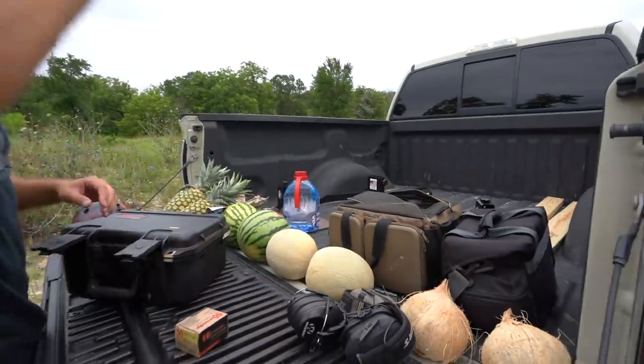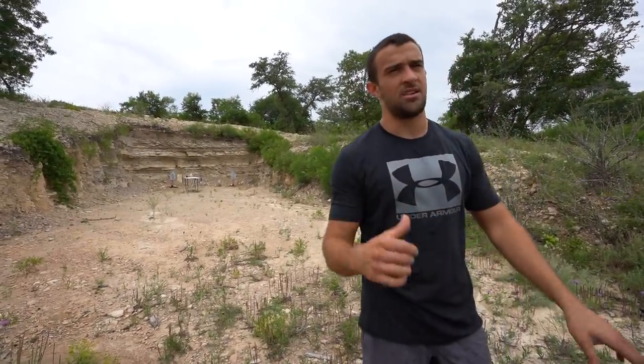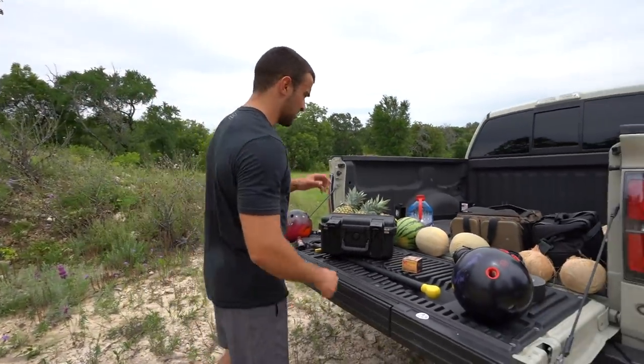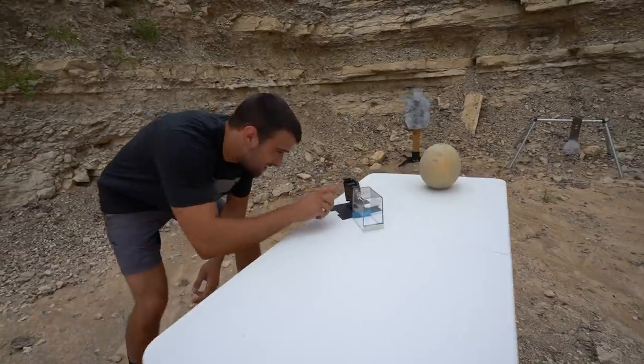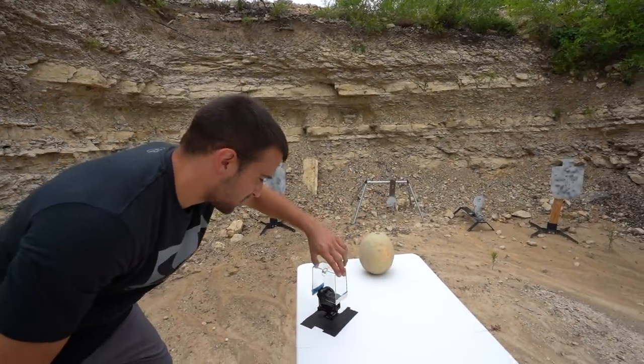I've got my GoPro Hero 7 down range, kind of close to the target — try not to hit that — shooting at 240 frames per second. I know you guys always say I need a slow motion camera, but I don't have forty thousand dollars laying around, so we're gonna use the GoPro 240 — better than nothing. I've already got a cantaloupe setup down there, so let's go ahead and cover up the GoPro. We're at 1080 240, and this acrylic cover should hopefully protect it.